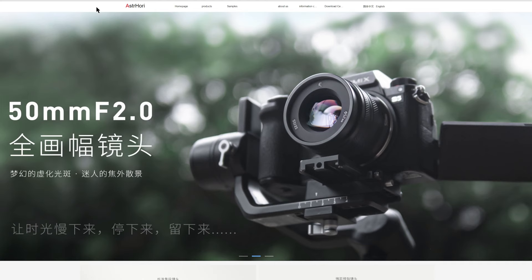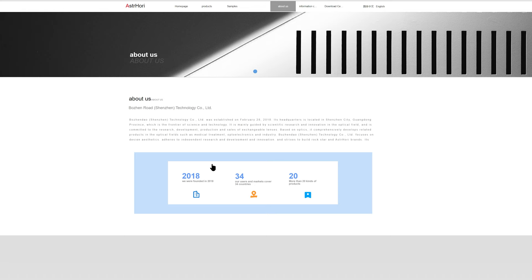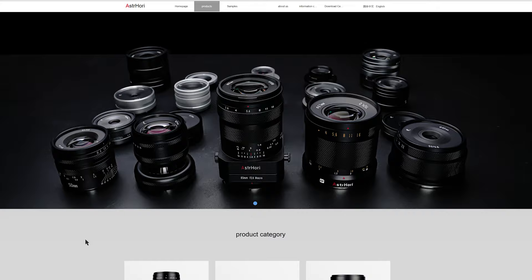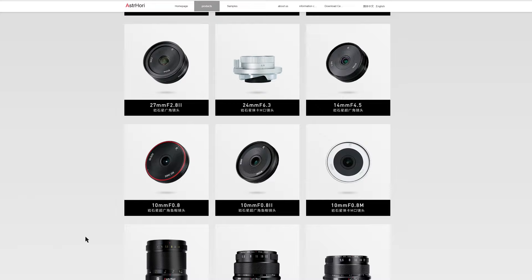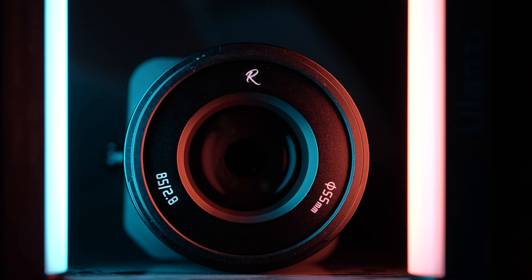If this is the first time that you're hearing the name Astahuri, it's hard to blame you. The Shenzhen-based manufacturer was founded in early 2018, but since then it has already accumulated an impressive line of 15 manual focus lenses, and if some recent leaks online are to be trusted, there are several more coming in the near future, including an auto-focus lens.